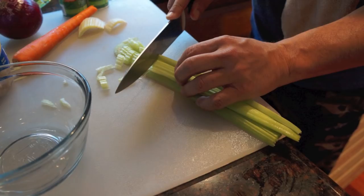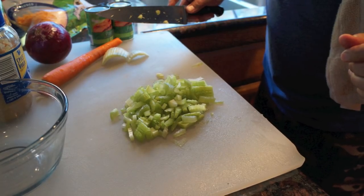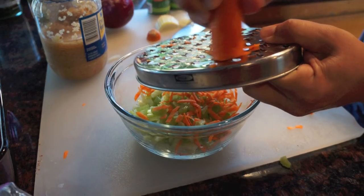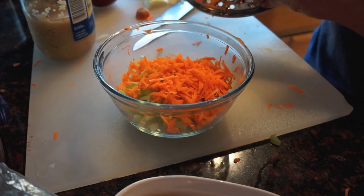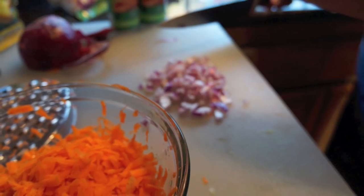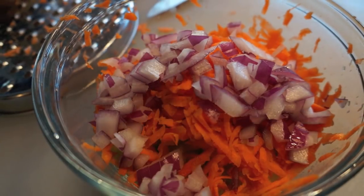The first step is veggie prep. Get a medium bowl and do a nice fine chop on the vegetables. If you have a food processor, that's even better. Grab the celery, onions, and carrots and make them a fine chop. This is a great way to incorporate vegetables into a recipe — you can't taste them, so if you have picky kids, this is a perfect way to sneak veggies in.